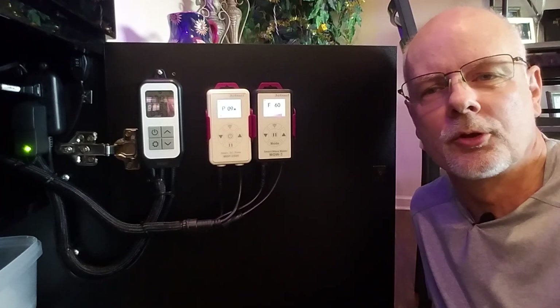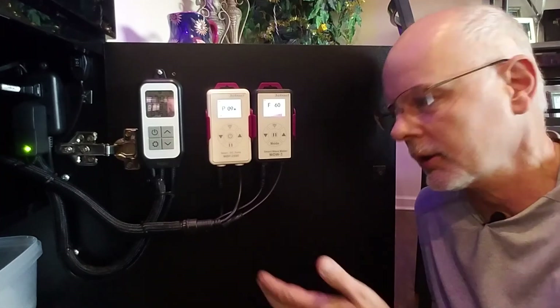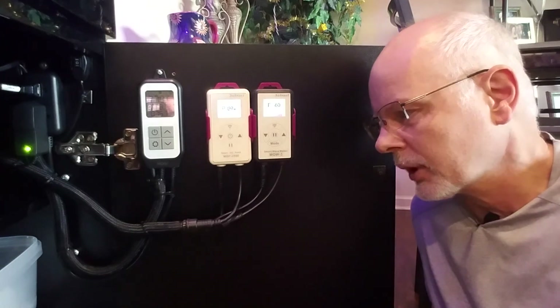Hey, in today's video I want to show you all the cable management I did in my 25 gallon JBJ nano reef aquarium.